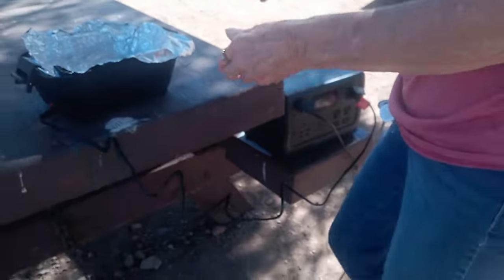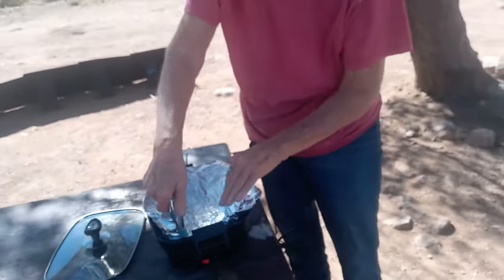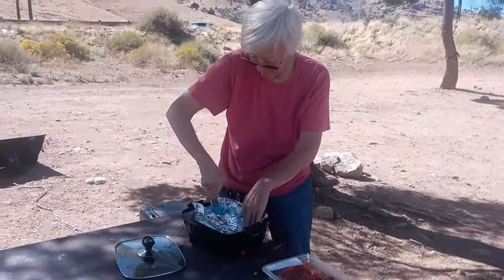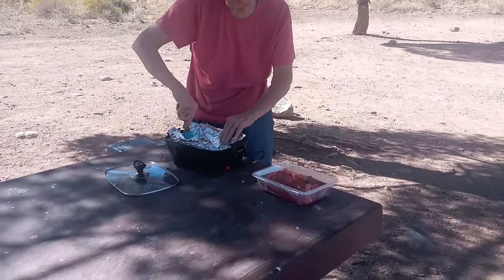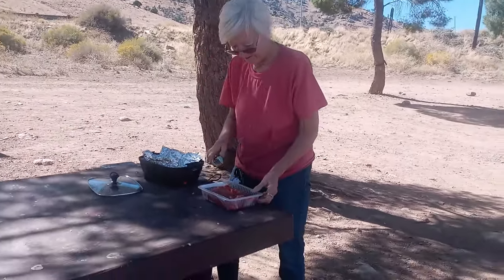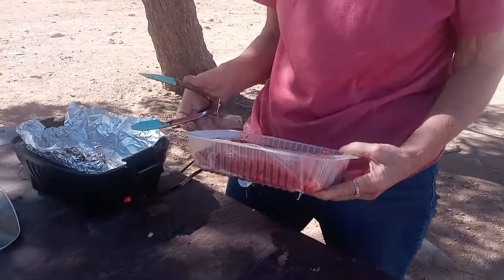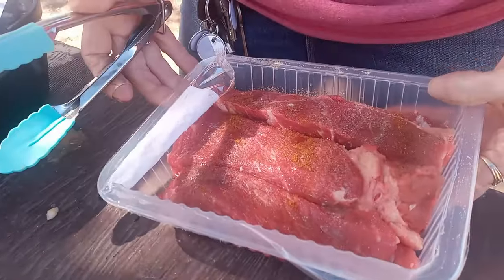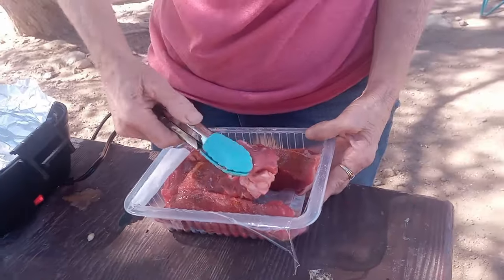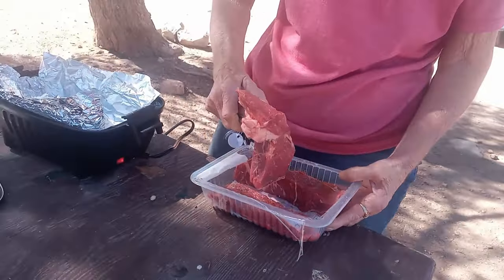So I'm going to take a piece of foil and put it in my pan. I don't do cooking videos, people — I thought I'd do this since I'm camping. So I'm putting the foil in here so I don't have to worry about the cleanup too much. I bought some beef ribs — they're really thick. These tongs are useless, they're little.